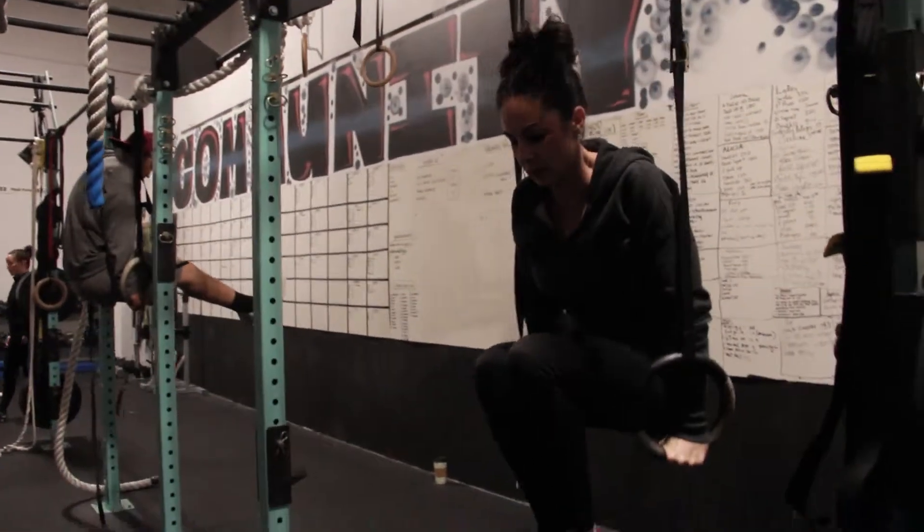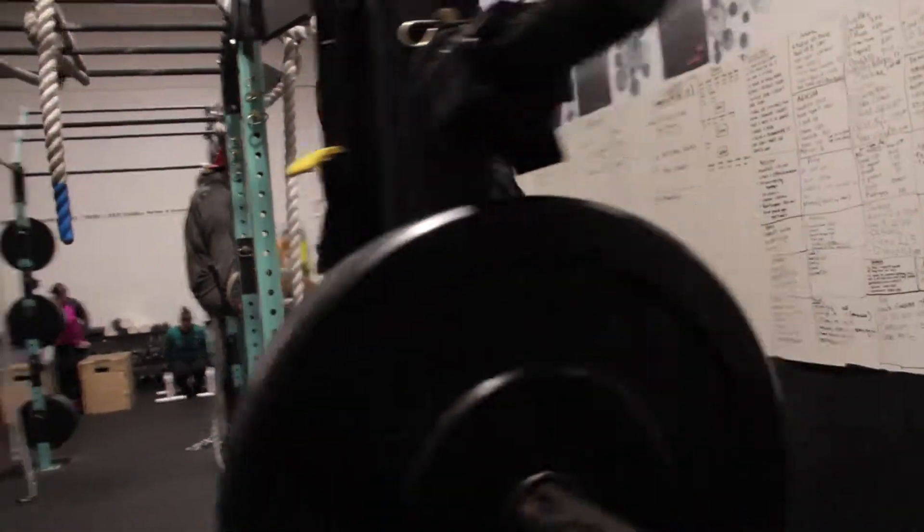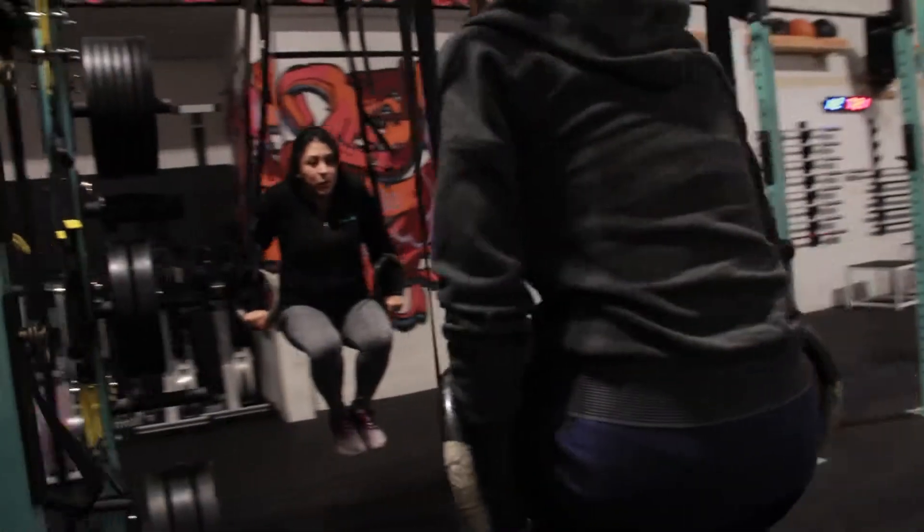We're doing L-sits today, and this is a scaled option. Although a hard scaled option, it is a scaled option compared to pointing those legs straight ahead.